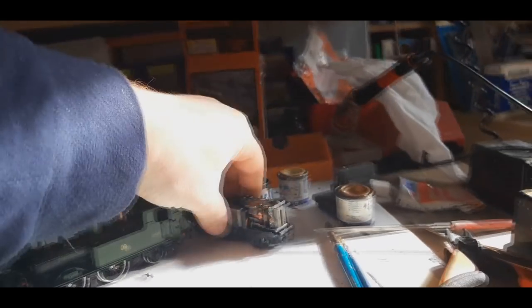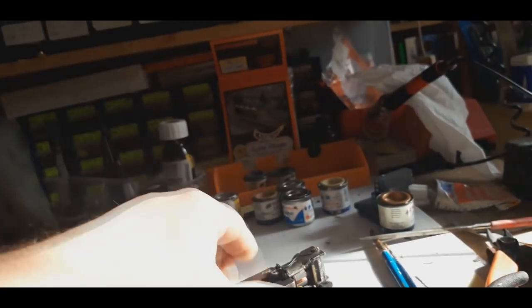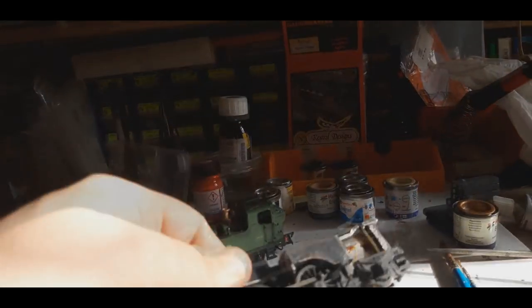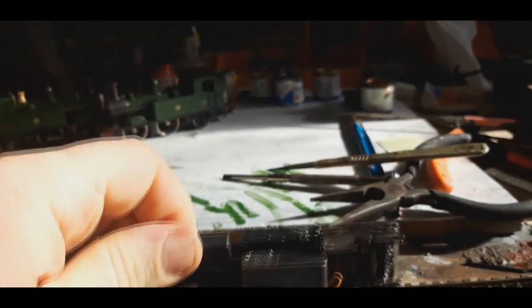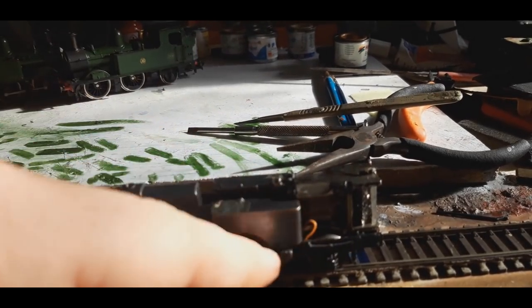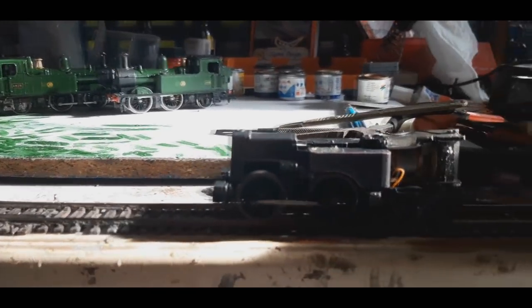There's another Oliver progress. This is a P4 chassis that I did not make — I actually bought it as a job lot from Sleeper Agent, if you know who he is. For those who don't know, P4 has wider track gauge, thinner wheels, thinner flanges, etc. And it wasn't running, but I mucked about with it — soldered that to that, and fed that wire through and soldered it to the contacts. And it's a pretty good runner.